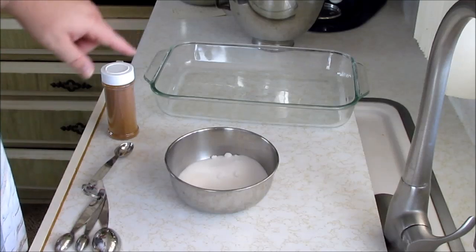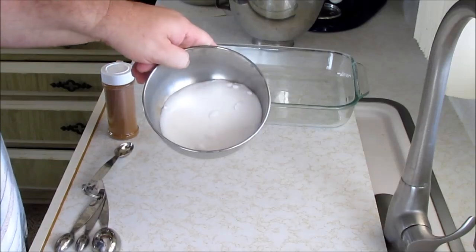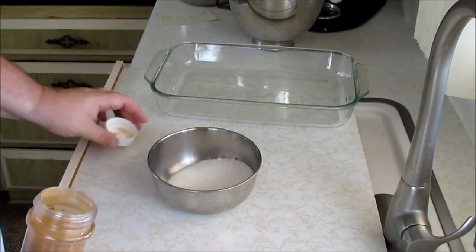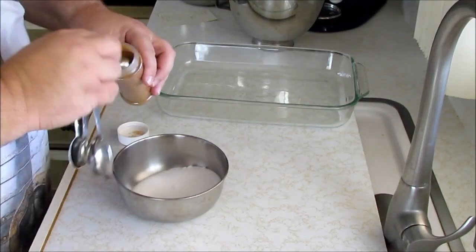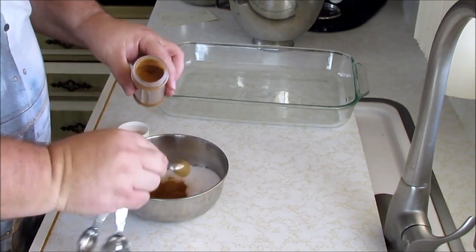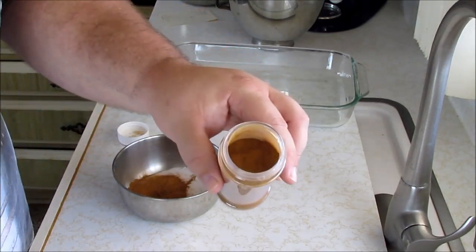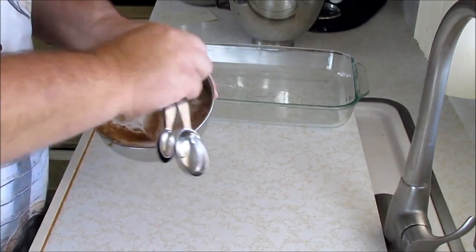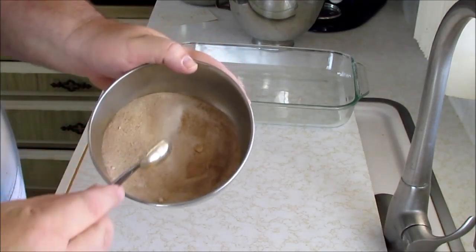While our dough is rising, we can do a couple of different things. The first is to take about three quarters of a cup of white sugar. To the sugar we're going to add two to three teaspoons of cinnamon, depending on how you like it — one, two, maybe two and a half for me. This is pre-ground. Then we're just going to stir this up. It's just cinnamon and sugar — make sure we get the lumps out. That's what it looks like.